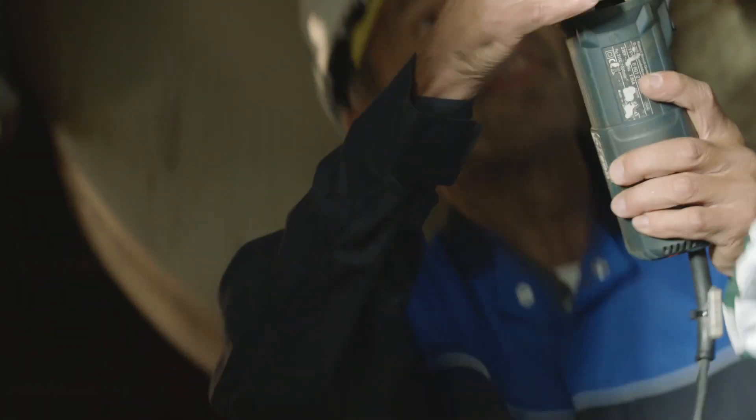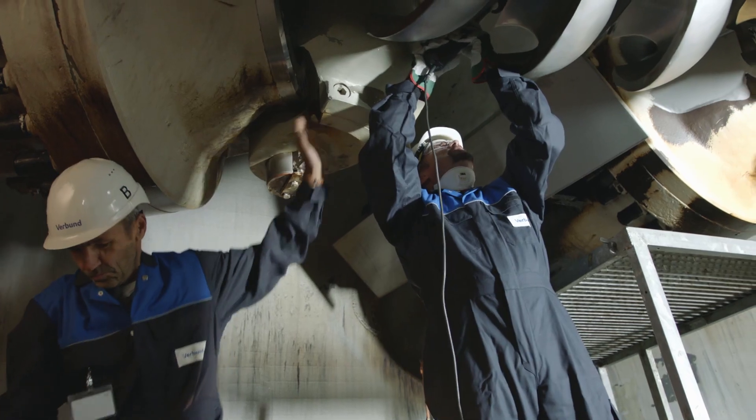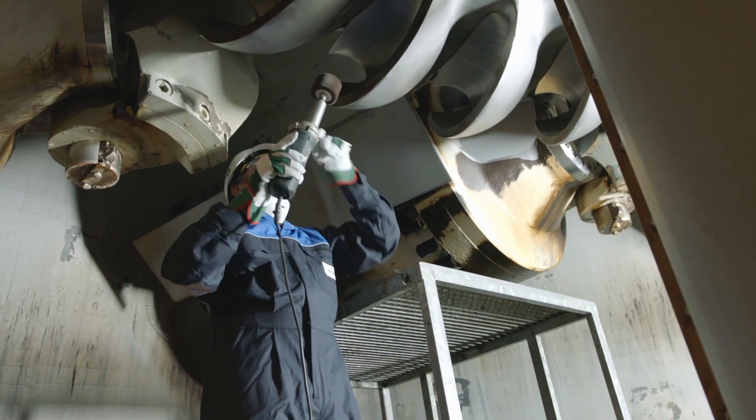Put on your eye protection and then you start grinding up here. Oh my god, this is right at the heart of the machine. All the effort we've seen so far hangs on what happens here.